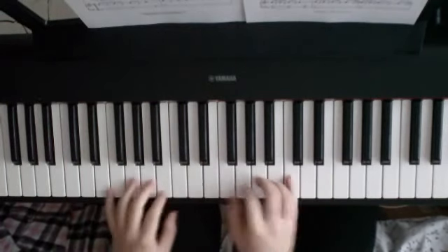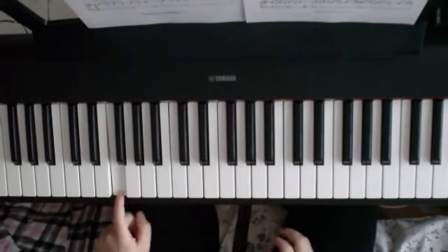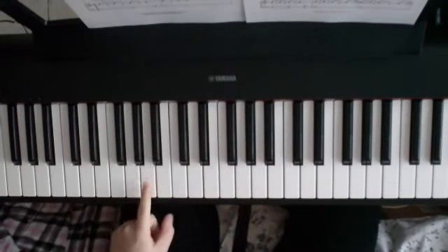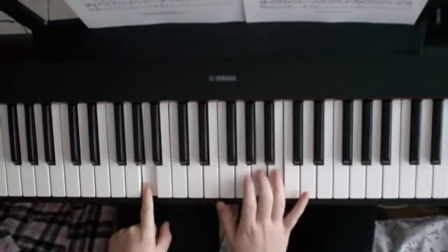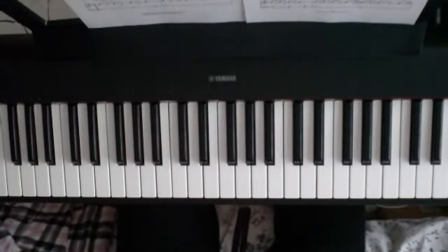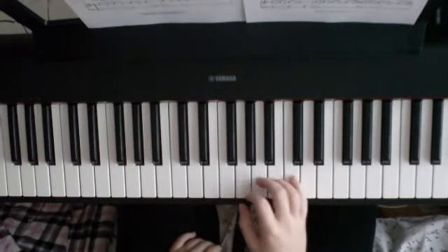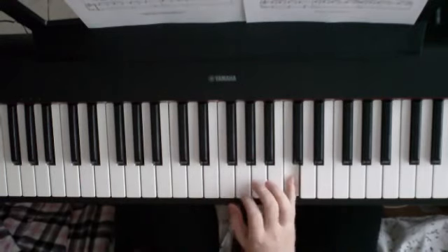And the left hand, when you repeat this whole section, is just going to be playing F. Forget about the G — you've got to go straight to A when you play that second time. I'm going to do it from the beginning, a little bit slower than it normally would be, with that bit added on, so you can see what it sounds like.